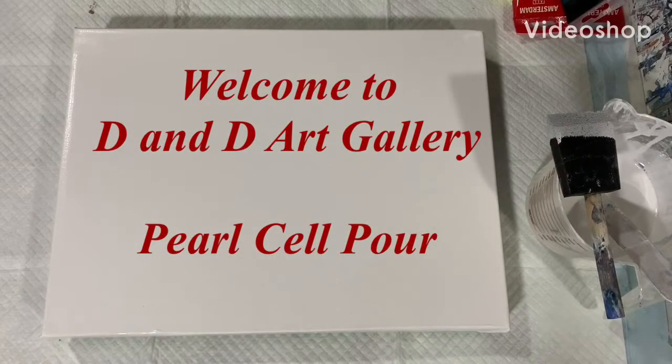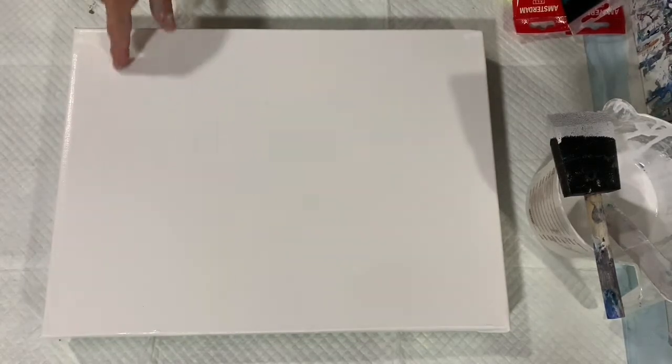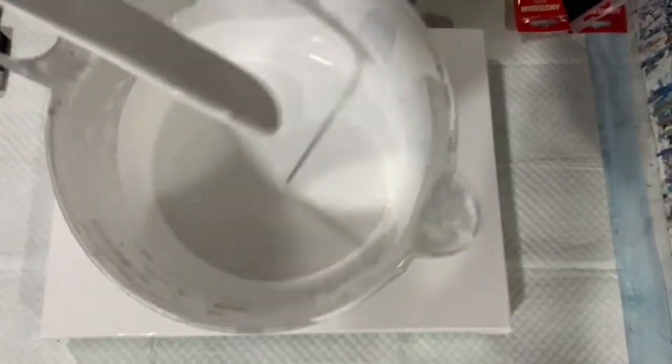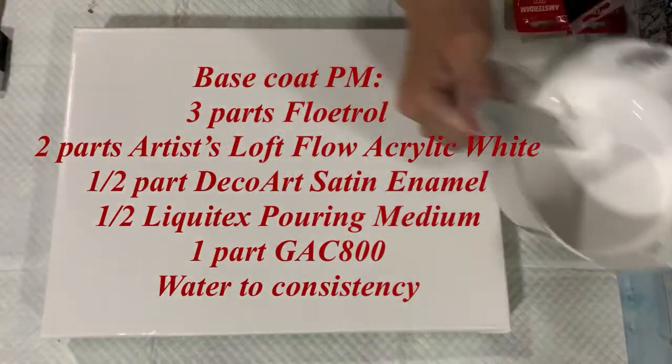Hi everybody, it's Deb from D&D Art Gallery. Hope everybody's doing well today. Today I have a 12 by 16 inch gallery wrapped canvas. I'm going to be doing a pearl cell pour on this, and I'm showing you my base coat here, which is just the artist's loft flow acrylic white. I will have all the pouring mediums in the description.